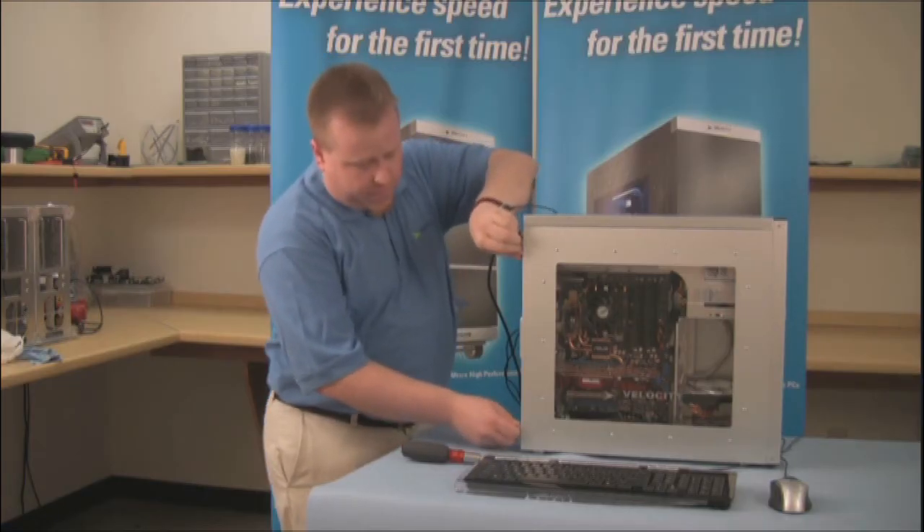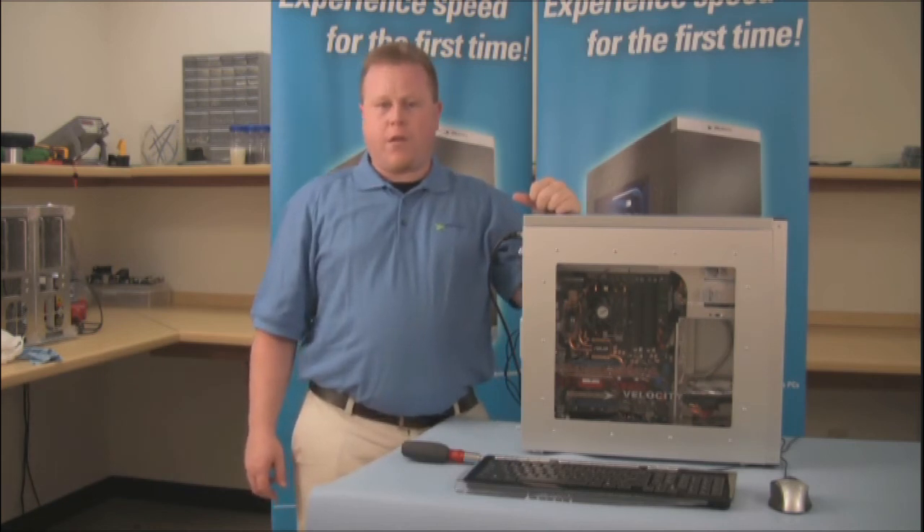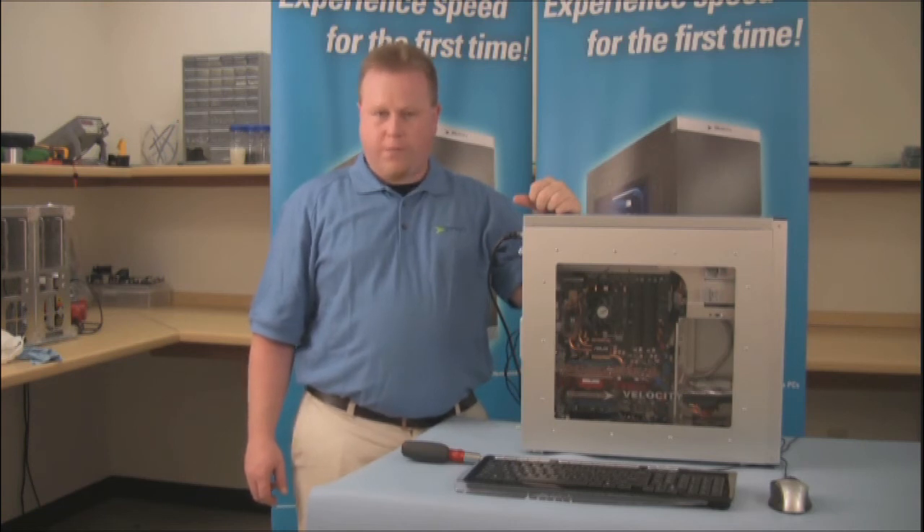Make sure that the screws are tight on the back. After that, we can turn the machine on and boot into Windows. Load the driver's disk that came with your video card to make sure that we have the right drivers installed. After that, we're done.